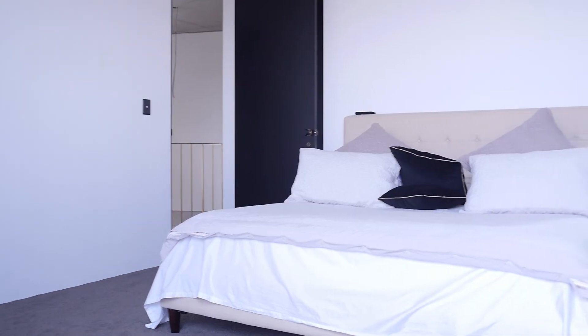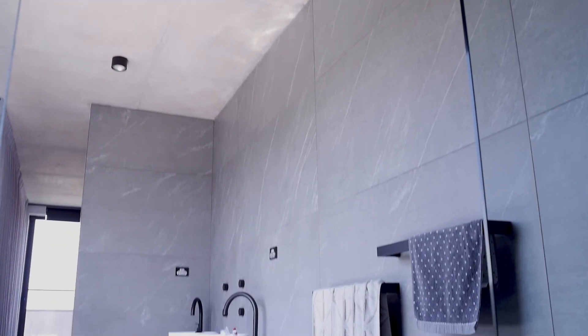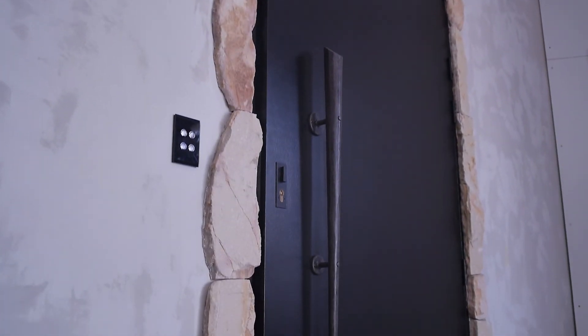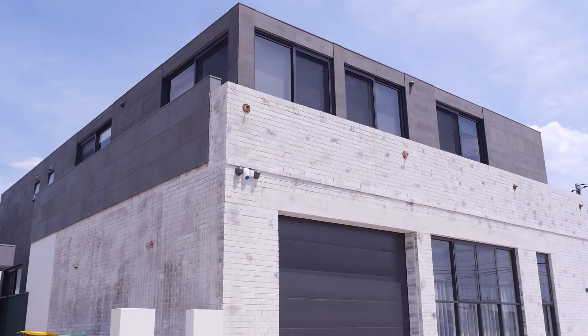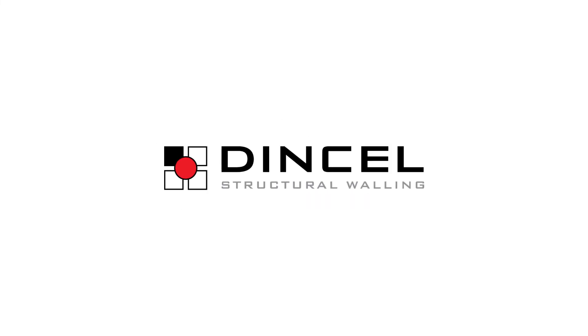There's a lot of applications where you can eventually use Dinsul, and a lot of people are becoming aware of it and starting to use it.